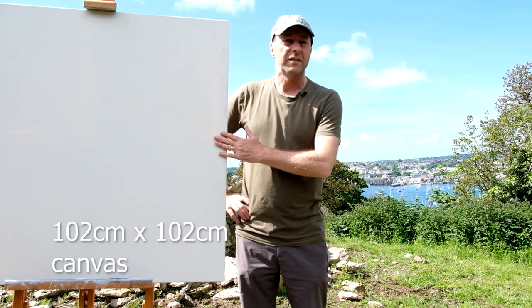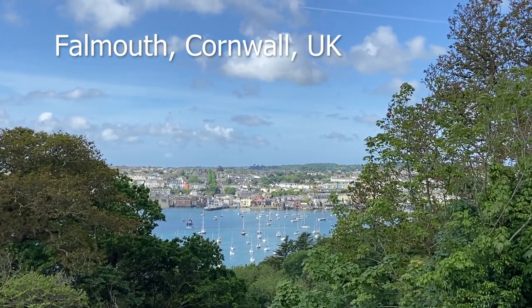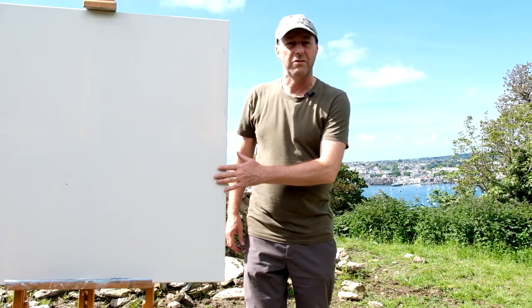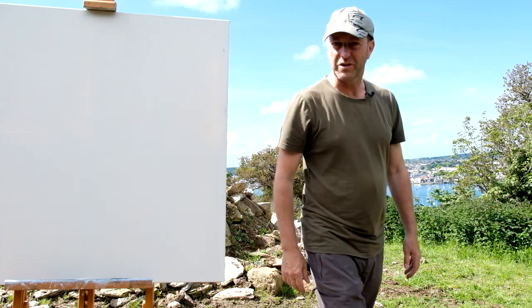Anyway, we've got this just over a metre square canvas and we're going to be painting this view over here looking towards Falmouth, which I really quite like. I'm going to give this a go — slap some paint on and just have a bit of fun today, not going to worry too much about details. Better get moving before the cows come.